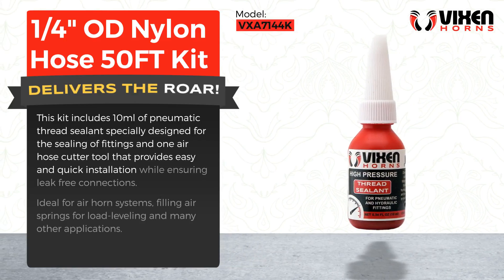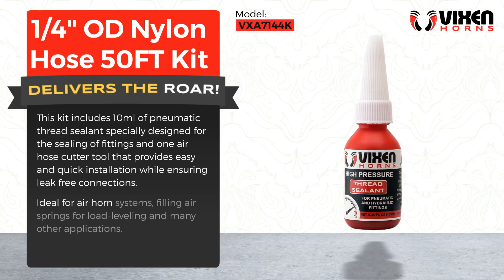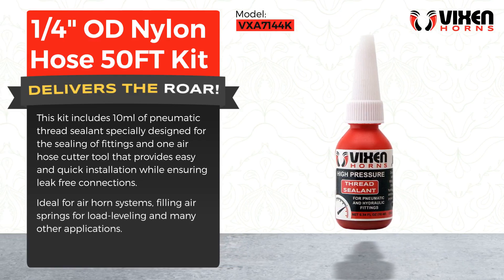The included tool provides easy and quick installation while ensuring leak-free connections. Ideal for air horn systems, filling air springs for load leveling, and many other applications.